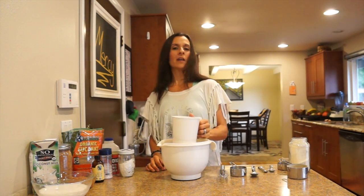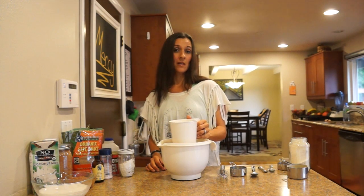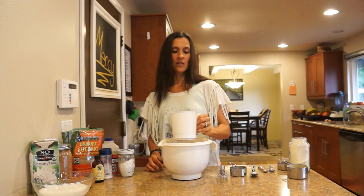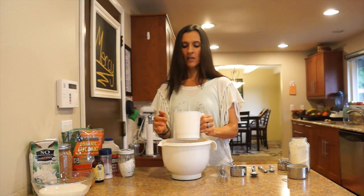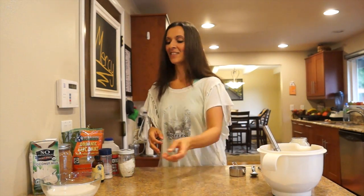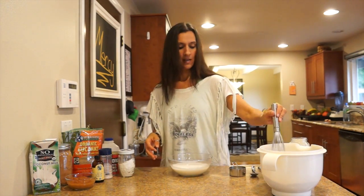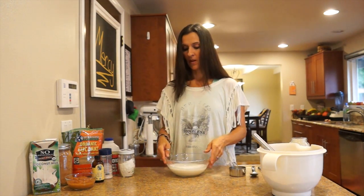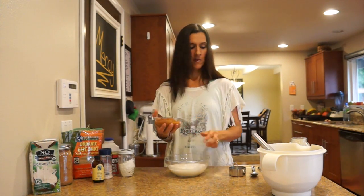If you make this and you don't want to make pancakes, you can put this into a cake pan and make a cake with it — it's the best vegan chocolate cake you'll ever eat, I promise. Your non-vegan friends will think the same thing. Now we need to add in our wet ingredients, so we've got our buttermilk.